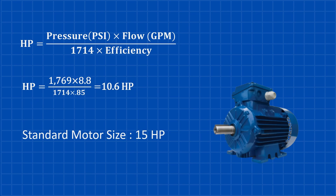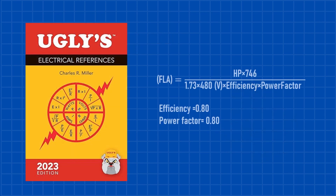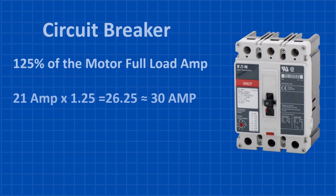We'll go with a 15 horsepower, 3-phase, 460 volt AC motor and calculate its current draw. There are two ways to get this information: you can either look it up in Ugly's Electrical References for a quick answer or calculate it manually. Using Ugly's reference, we find the full load current is 21 amps. Typically, breaker size is set at 125% of the load — 125% of 21 amps gives us 26.25 amps, meaning we'll need a 30-amp breaker.